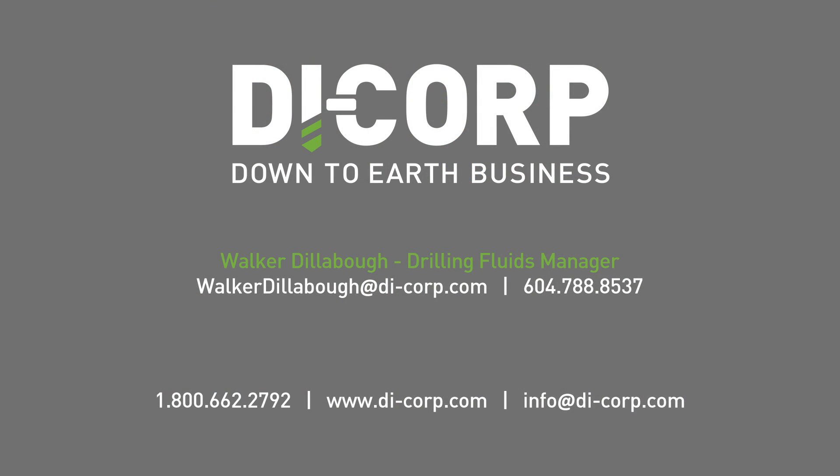For more information, or if you have any questions regarding this video or any other drilling fluid related concern, please contact Dicorp today.